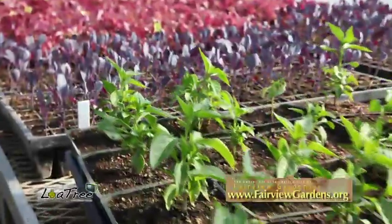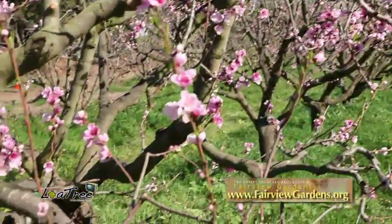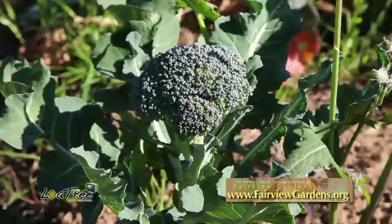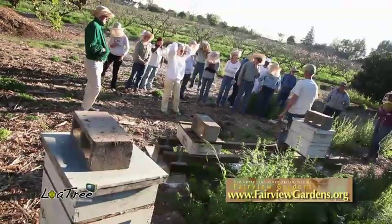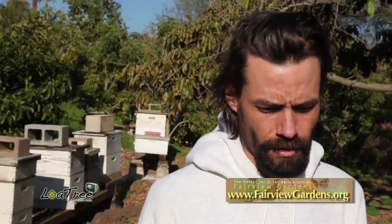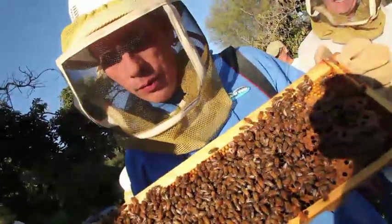A good place to keep bees is at a nice organic farm like we have here at Fairview Gardens. It has good biodiversity — that's what you want for your bees: different biodiversity of nectar sources, pollen sources. A good sunny location, southeast-facing direction, with a good water source.